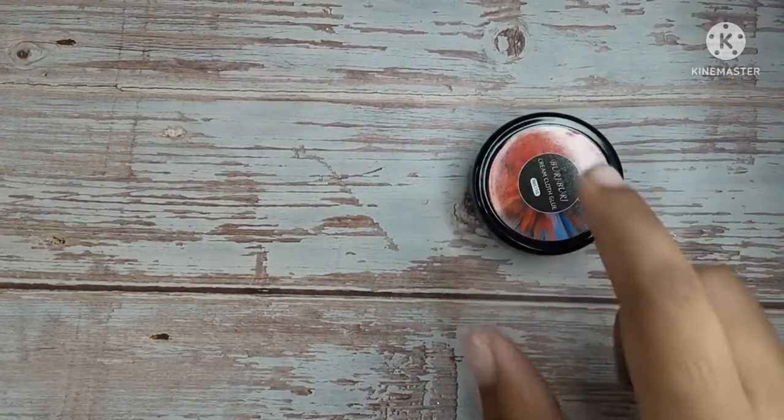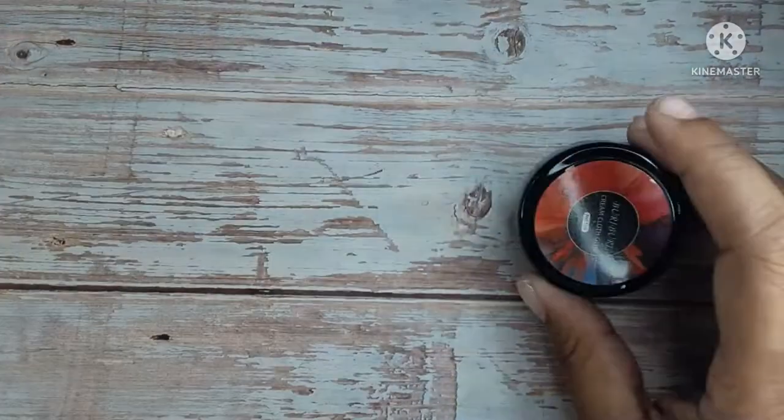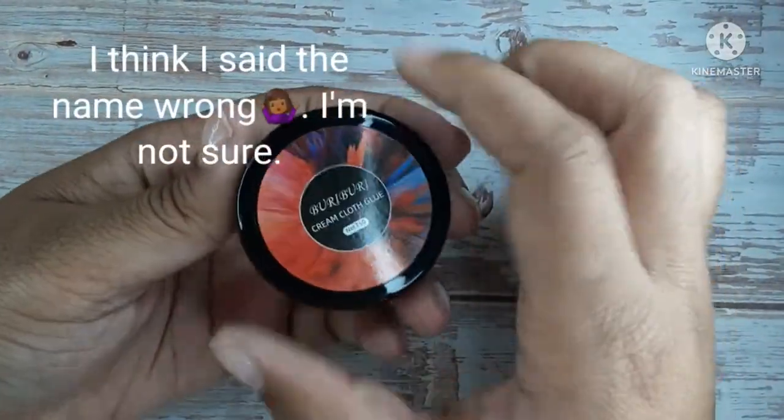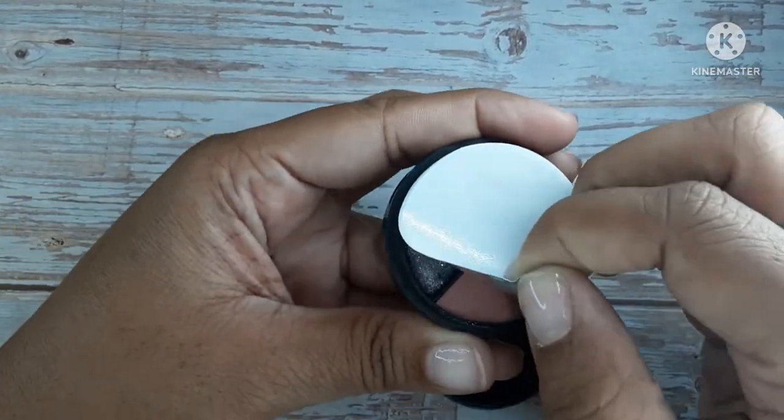Hi guys, welcome to Short Nail Life. Please ignore my nails — I know they look bad, I will get to them soon. Beery Beery reached out and asked if I wanted to review their products, and I of course said yes. They did send these out to me for free, but all opinions and thoughts are my own.